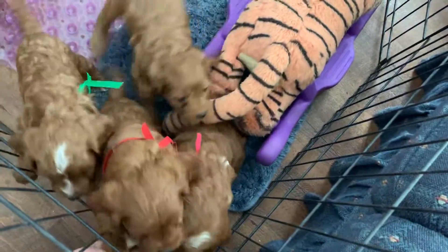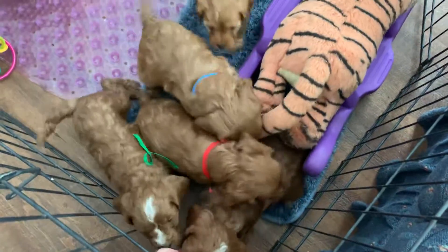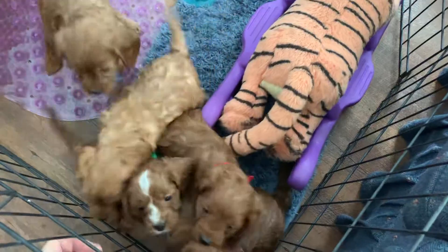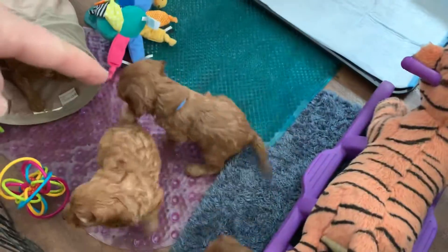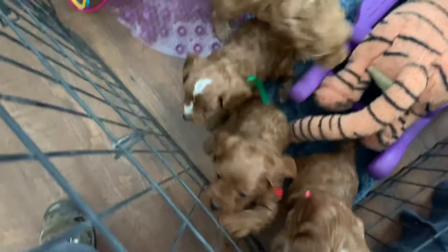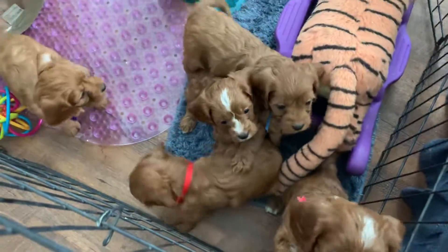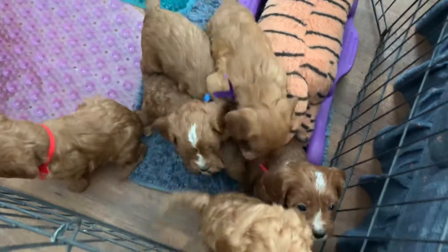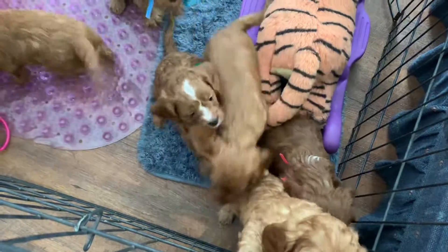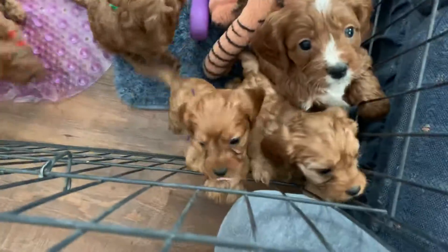Paprika, and the red one is Pepper, and the blue one is Chili. Where's blue? Right there in the middle is Chili. Everybody wants attention, huh? Everybody wants to come over and get attention. So we'll just wait and let them play a little bit, and we'll do another video when they're not paying so much attention to me.